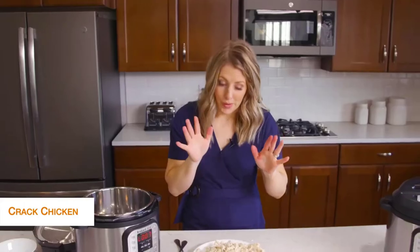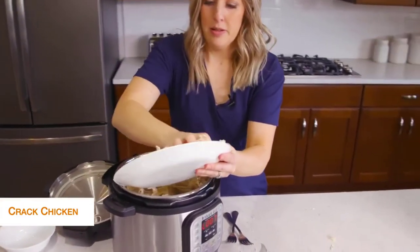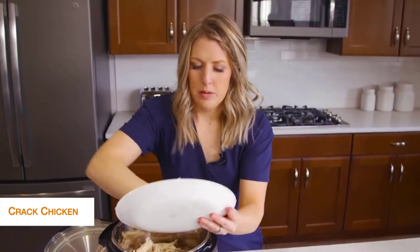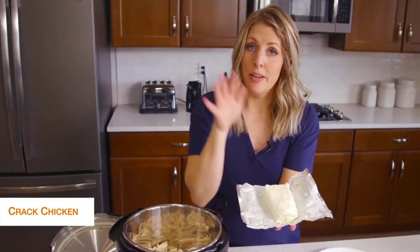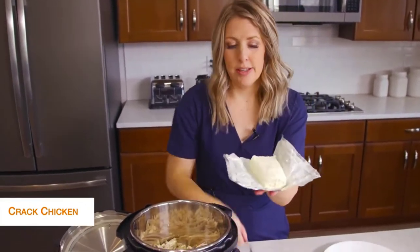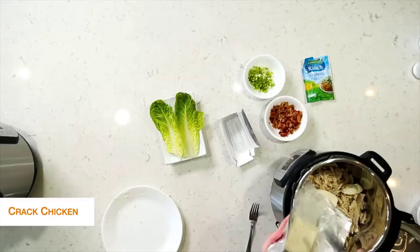Okay, I've shredded all the chicken. I took my pot and dumped out the liquid, and I'm going to put the chicken right back into the pot. The chicken is still really hot — that's how we want it — and we're going to put in 8 ounces of cream cheese. I like to break it up a little so it will melt a little faster.